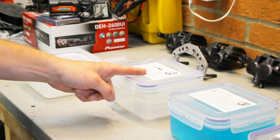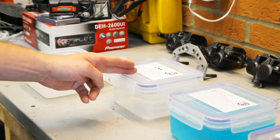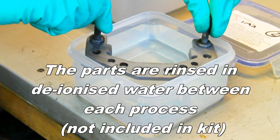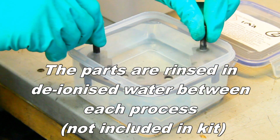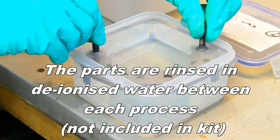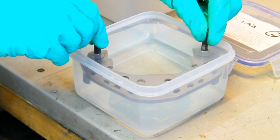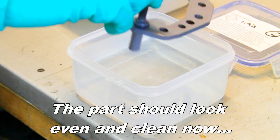The next step is an activator — this is an acidic one. We've already cleaned in our alkaline cleaner; we're now going into the activator solution. This has to go in for one minute — we need to time this operation.